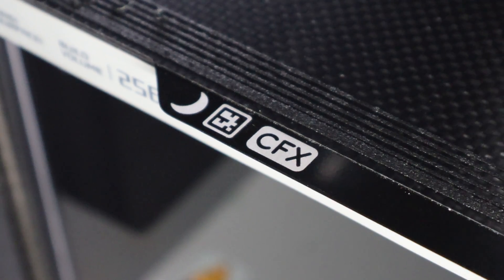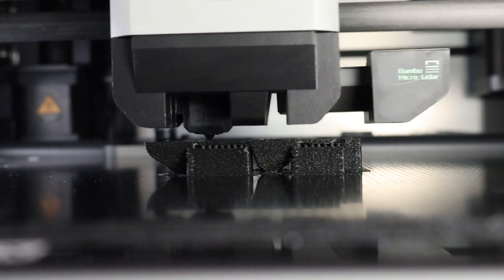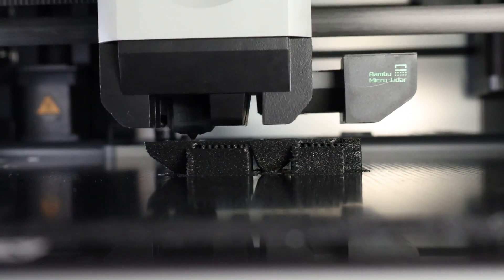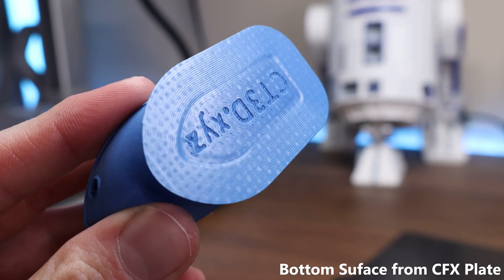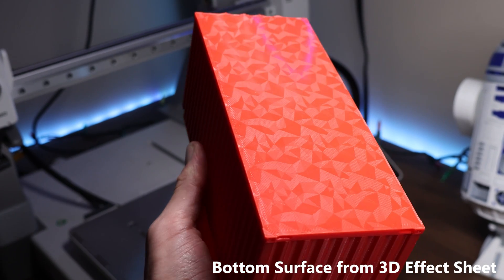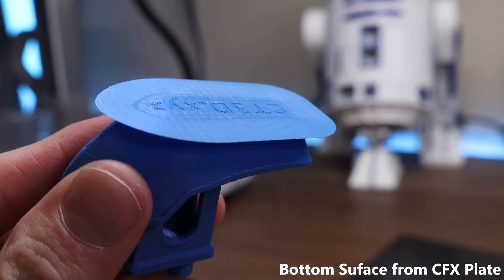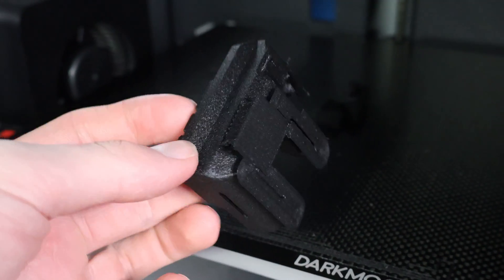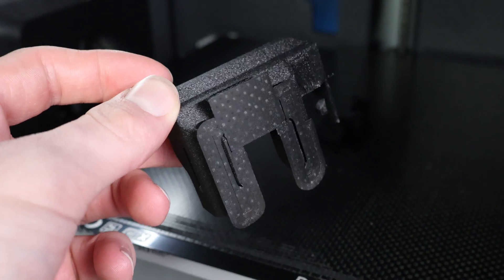The CFX isn't just functional — it's built to last. Carbon fiber's resistance to wear means you can print with the most abrasive filaments day in and day out without sacrificing your surface. And you get that signature carbon fiber weave design on the bottom of your prints. It's more subtle than the dramatic effect of the PEO and PEI sheets, but it still adds a cool visual effect. And the best part is you're not limited to PLA and TPU — you can throw basically any filament at this build plate and still get that carbon fiber weave design on the bottom of your prints, which basically no other build plate can give you.